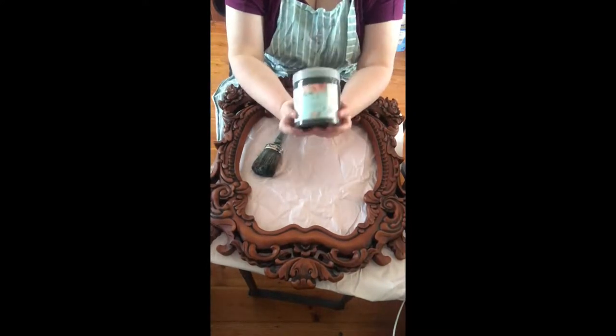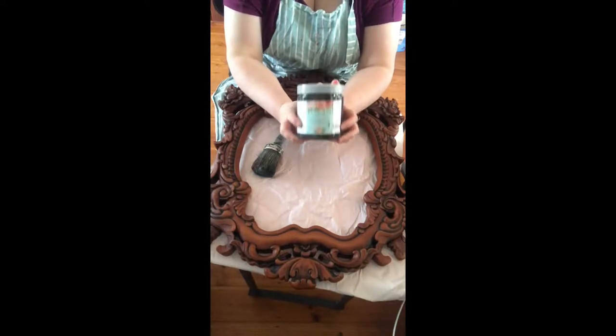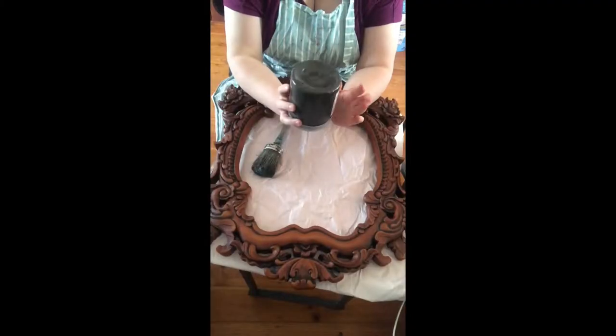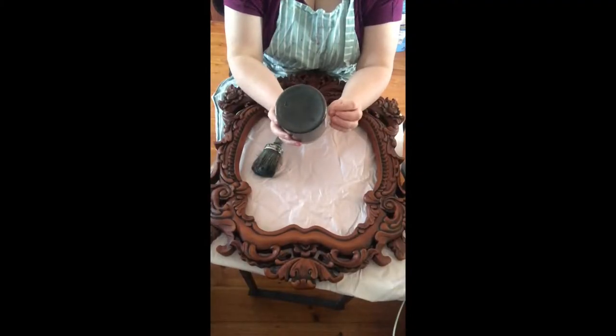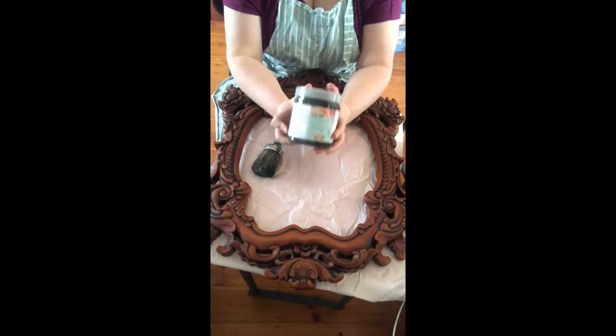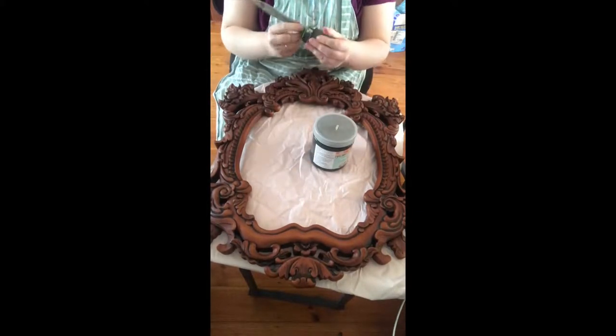I'm going to start with a coat of L'Essential Botanics European Milk Fresco paint in the colour called Peppercorn. So this is the black — it's not quite a black black, it's more of a dark charcoal black, but I'm really, really excited to use this colour.